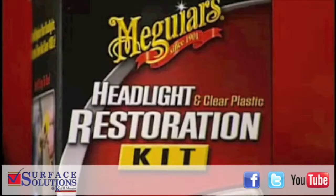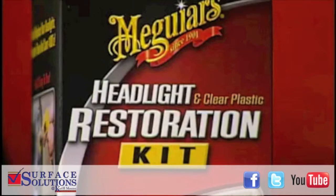Are your headlights looking dim and hazy and you can't see clearly at night when driving? Surface Solution would like to introduce to you Meguiar's Headlight Restoration Kit.